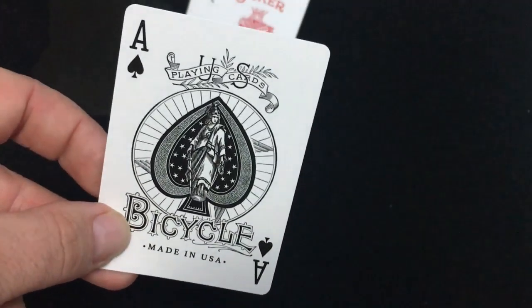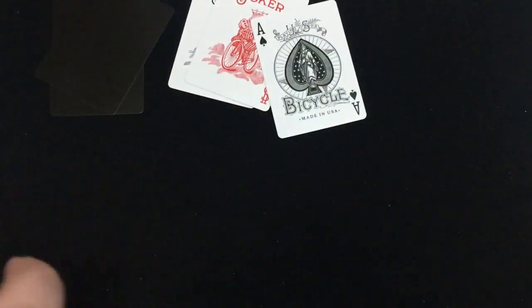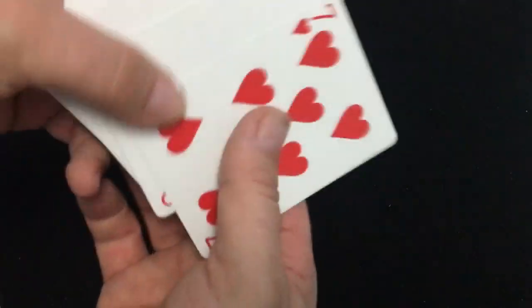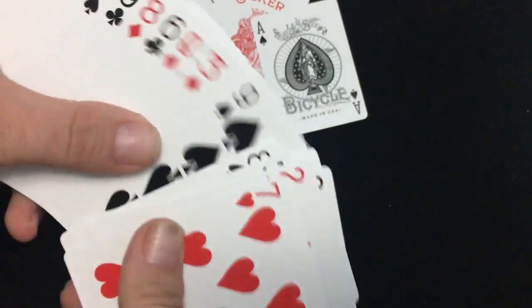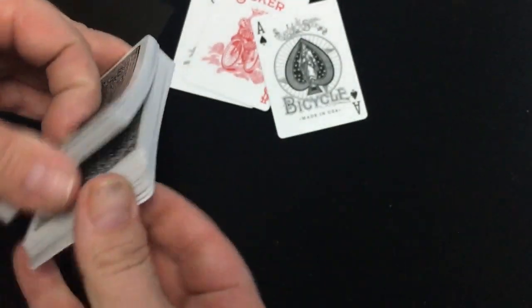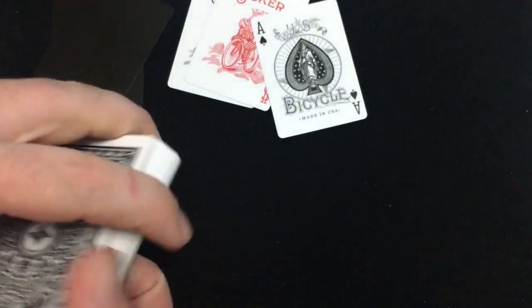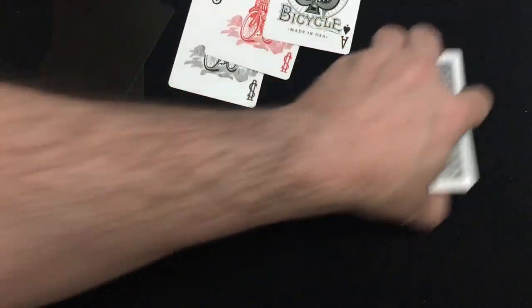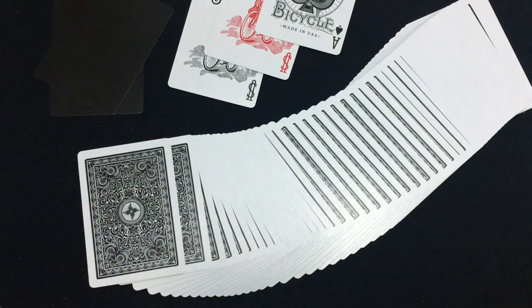The Ace of Spades is vintage style — says playing cards, Bicycle, made in USA — just like you would have seen in one of these decks back in the day. That being said, I have to be a little disappointed that the rest of the cards are completely standard and not vintage style. I said that when I reviewed the original versions of these. Handles good. At the end of the day, it's just a standard deck with a different back design.